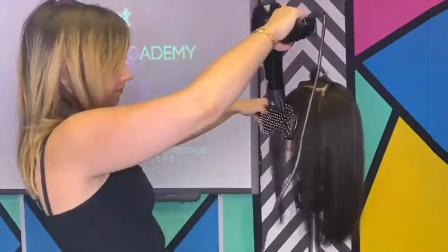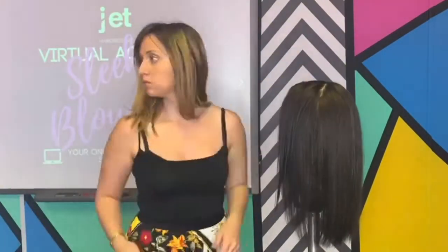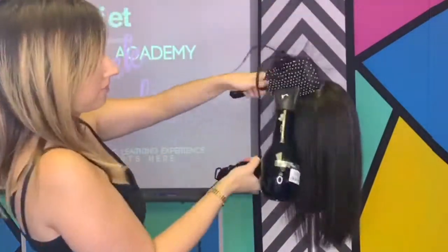Using a nozzle on your hair dryer not only allows for better tension and control when blow drying, but also assists in closing those cuticles nice and flat.